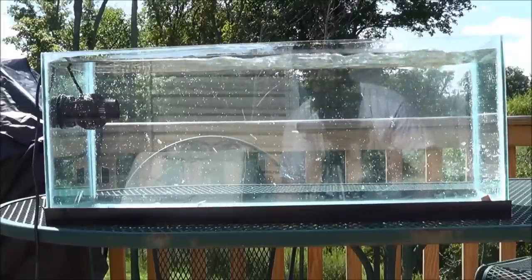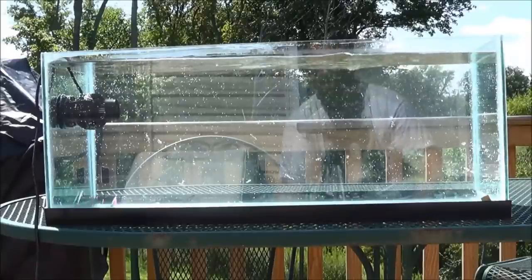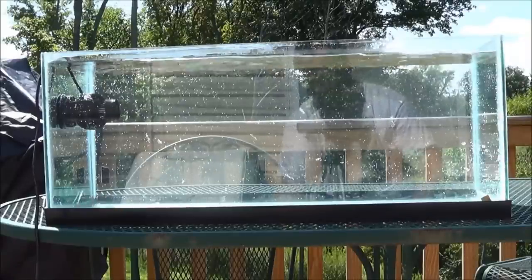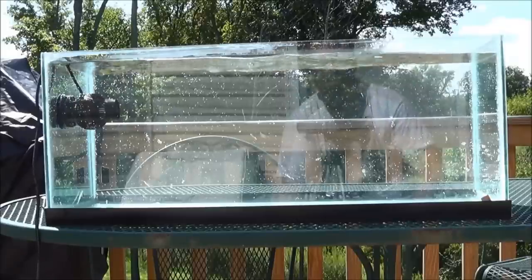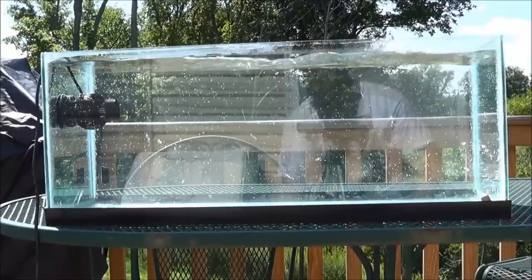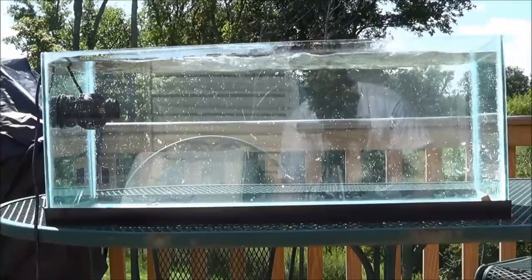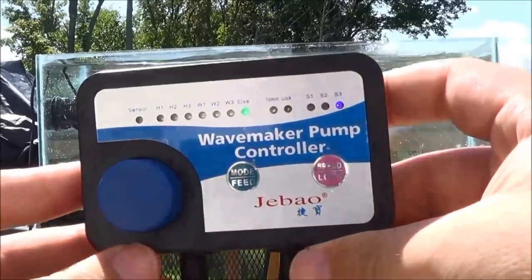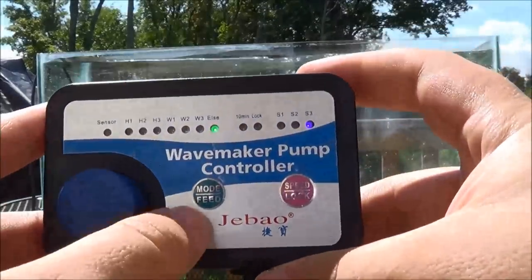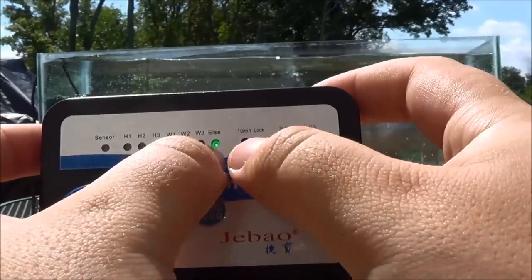The only other mode left is the else mode. The else mode is kind of a random cycling of all the different types. In this size tank, obviously, it's not going to do much good. But as you can see, it cycles through all of them — we're getting all kinds of different wave motions in there. Let's go ahead and go through the controller real quick. Across the top you can see all the different functions and modes I just went through.